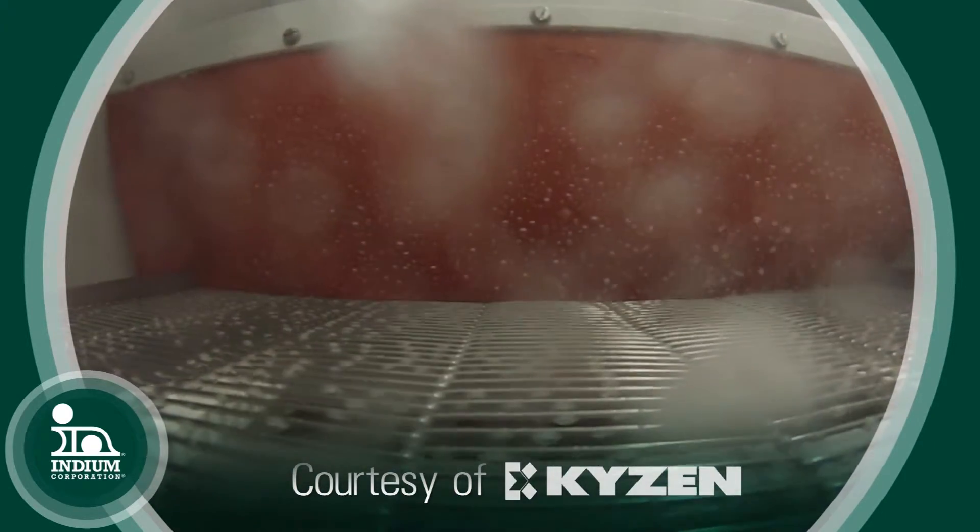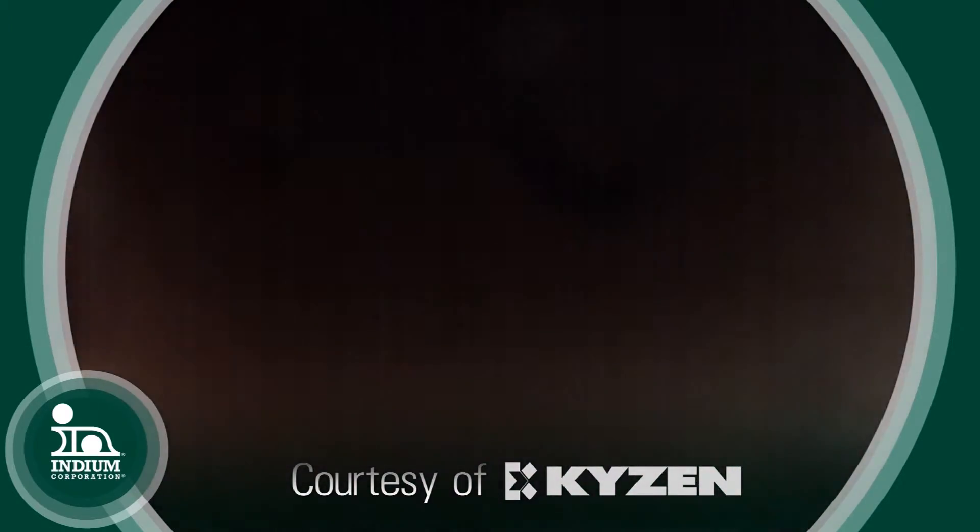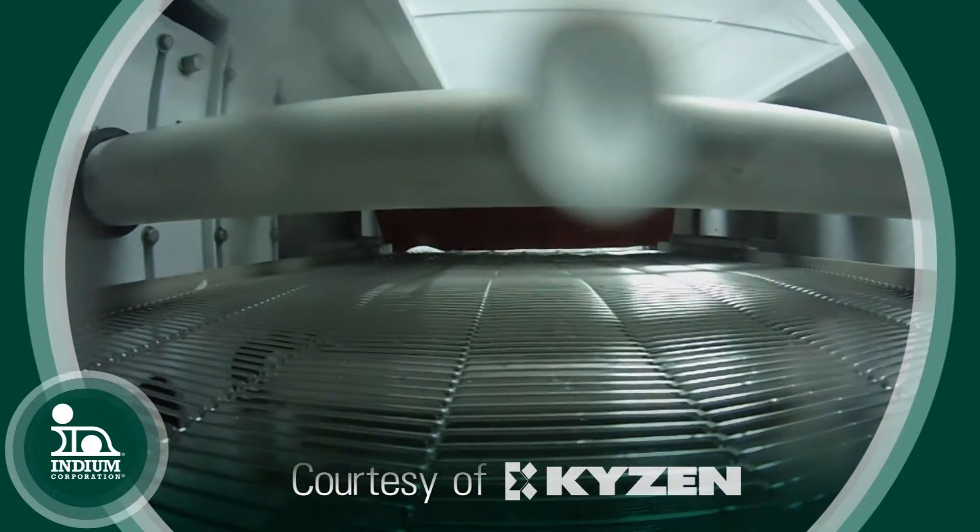There is the principle of 'like dissolves like,' so it's very important that you use the proper chemistry to clean that no-clean — but they are very cleanable.